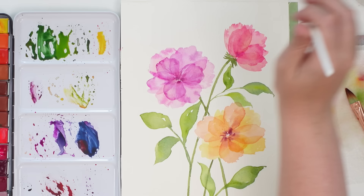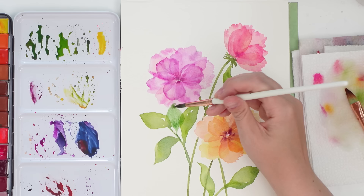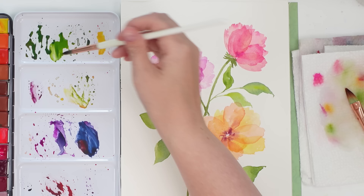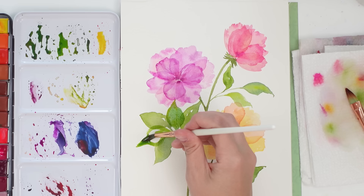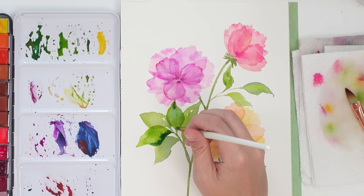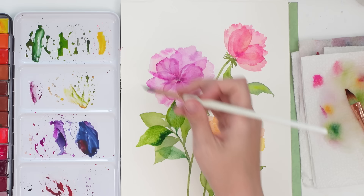Now I'm doing the second layer of leaves in between the initial ones, letting them touch or layer over the first layer. They're slightly darker — a little more blue — but still light enough that you can see the layers underneath. I suggest adding darkness only to one side of the leaf or to the base so you don't completely lose the first layer, but still get some variety.